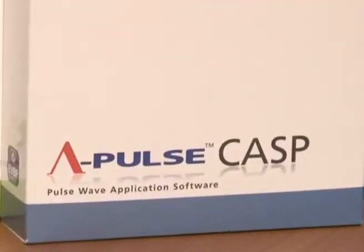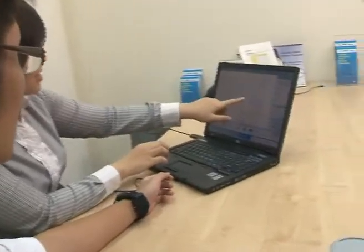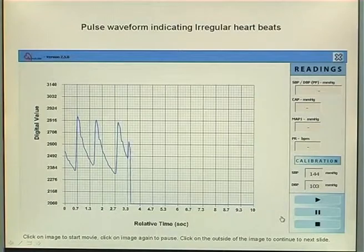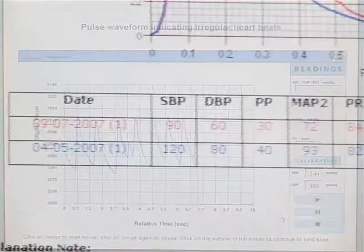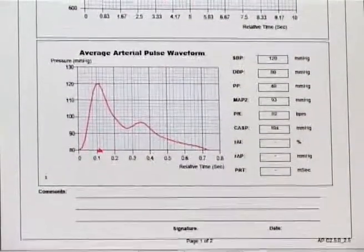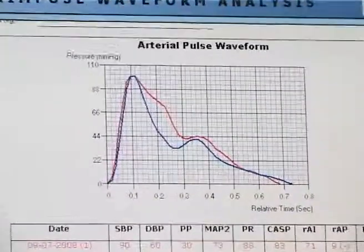A-PAL software, installed on your computer, shows real-time data including central aortic pressure, our augmentation index, augmented radial pressure, and many other indices that indicate arterial stiffness. These are not just numbers we came up with — they have clinical implications.